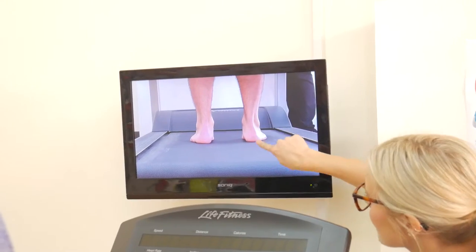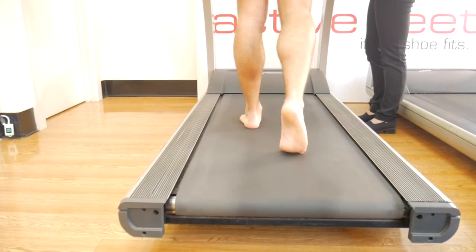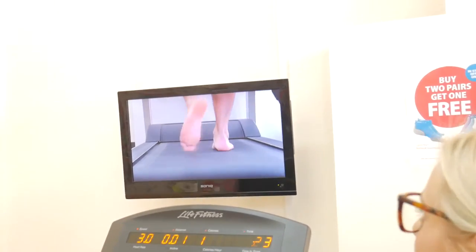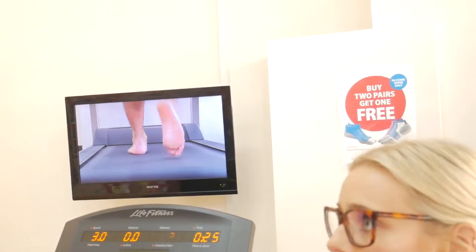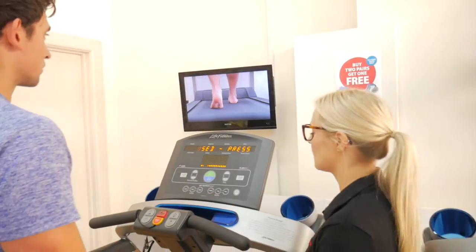Here we can see a slight eversion or rolling in of the heel. We'll go for a walk now. The eversion is the same, but you're pretty stable — you're not pronating more than you were at a single stance. Good. Coming over to the shoe.